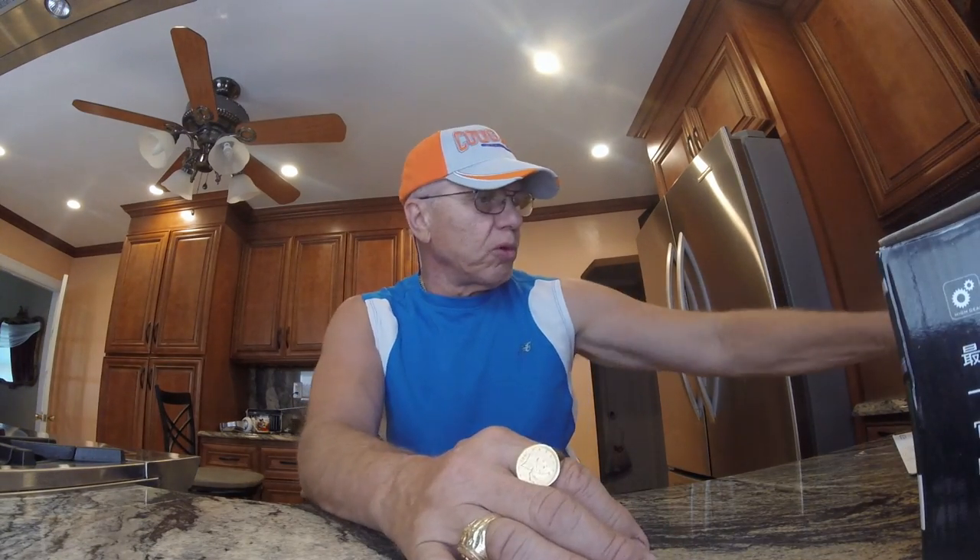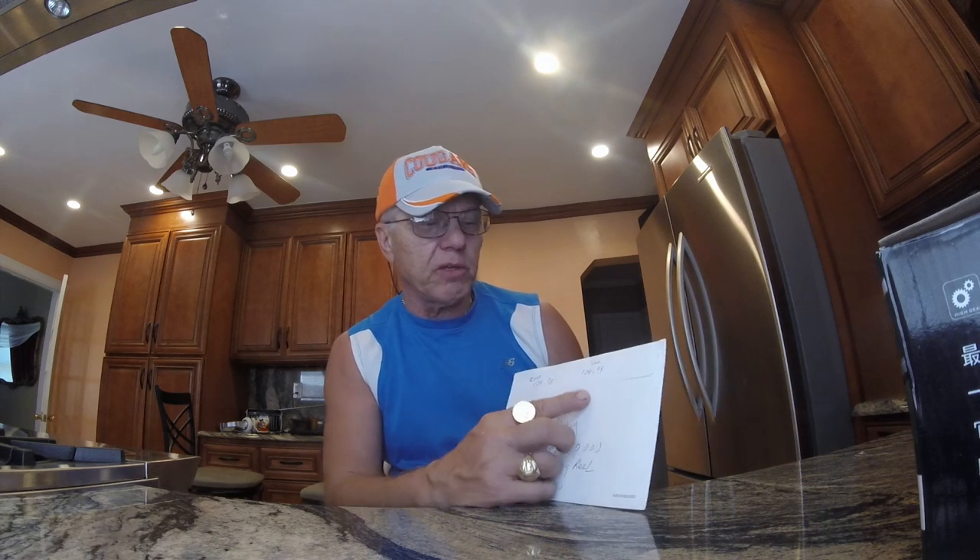Hi everybody, I just got some cool new stuff. I found this on Walmart — it's called the Sougayilang, S-O-U-G-A-Y-I-L-A-N-G, AFL 10,000 casting spinning reel. According to them the list price is $175 and they have it on walmart.com for $104.99 off, so it's $69.99. It's a big saltwater reel.